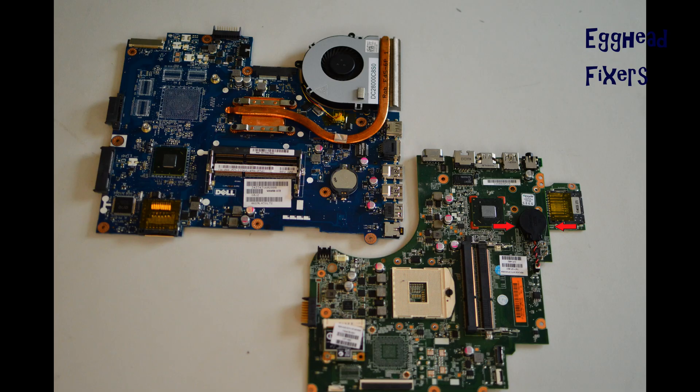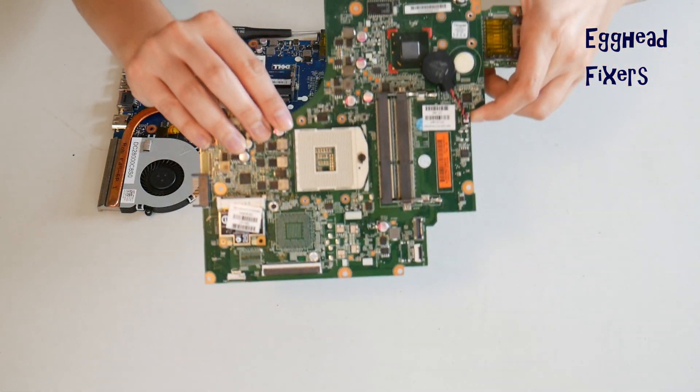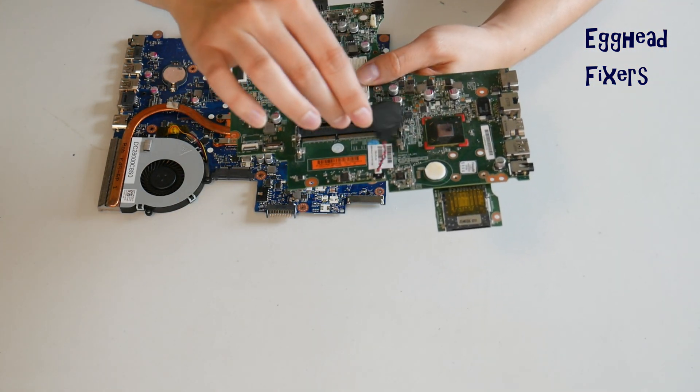If you don't have the wired kind, proceed further down the video where we show you how to do this with the cradle kind. To do a BIOS reset, you have to remove the CMOS battery for 20 minutes.